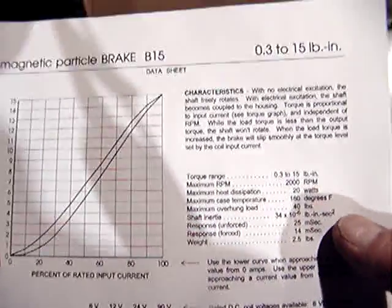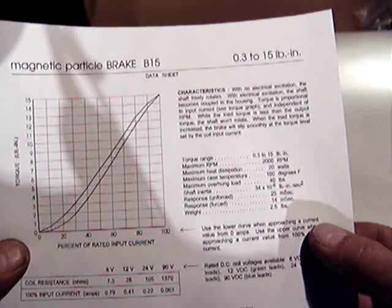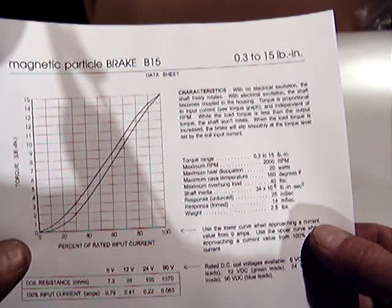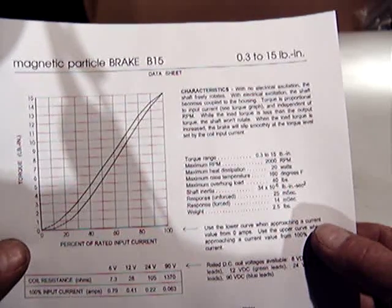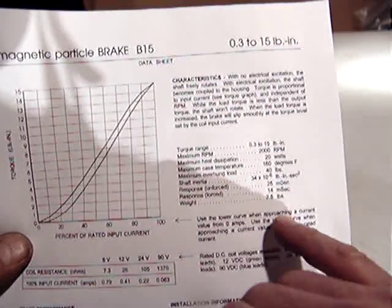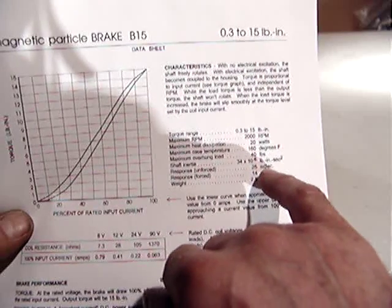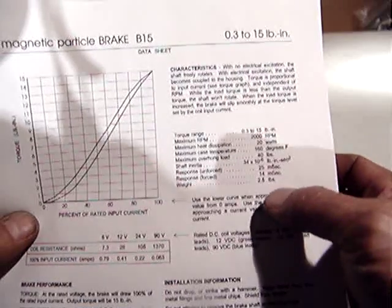Here is the specification from Placid Industries: torque range is 0.3 to 15 pounds per inch, RPM up to 2,000 revolutions per minute, heat dissipation 10–20 watts, case temperature 160 degrees Fahrenheit maximum, overhang load 40 pounds, shaft inertia response 25 nanoseconds, and the weight is 2.5 pounds.